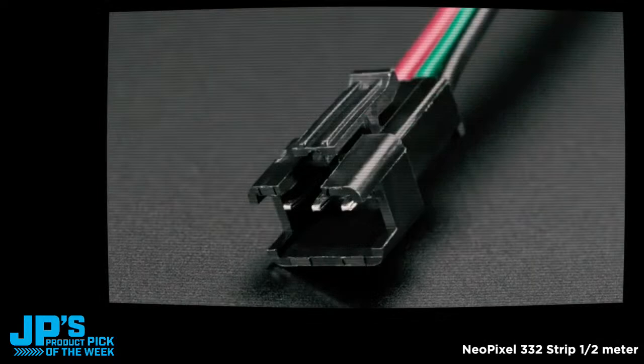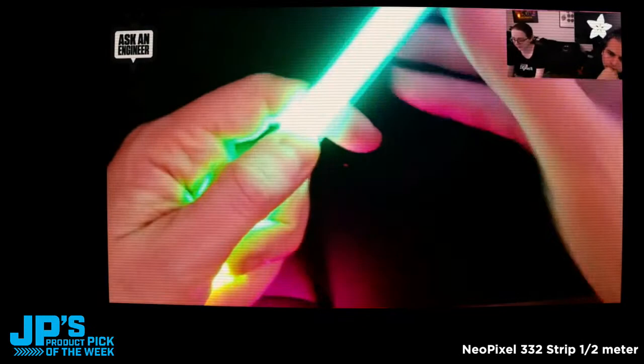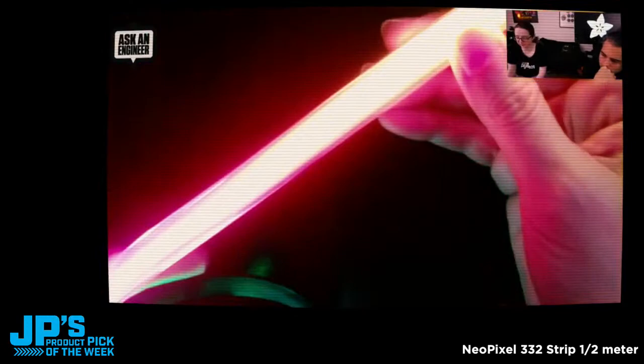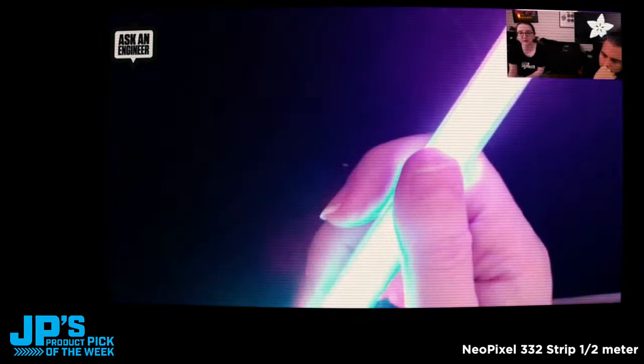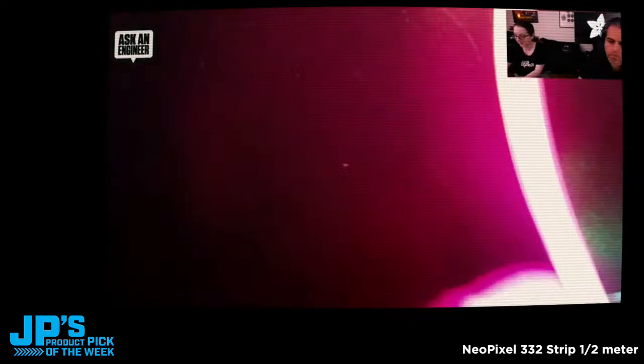We can go to the overhead, and this is of course freaking out because it's so bright. Let me start over again. This is just ultra, ultra high density — 165 NeoPixels. So you do need a good power supply. I think my power supply maybe isn't that great, but you'll need up to a 2 amp power supply for these NeoPixels.